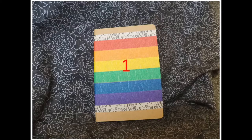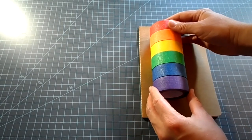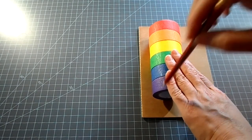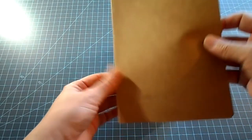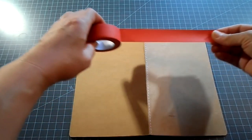Now let's begin with journal number one, the rainbow or pride journal. I use a set of colors and set them on the journal to center it and mark the end and beginning with a pencil. These marks will guide me where to place the tape. Then I open the journal, set it down flat, and begin placing the tape in color order on the cover, making sure to keep it straight.